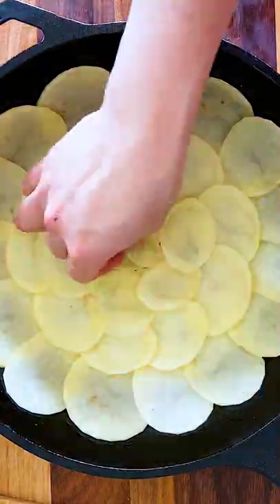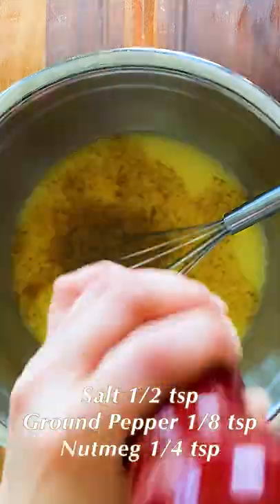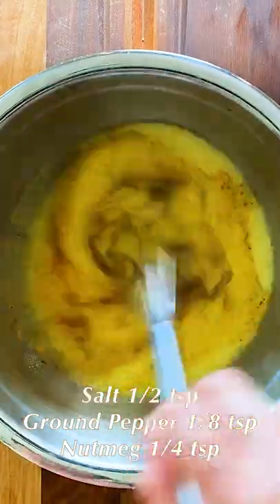Place the vegetables on top of the potatoes. Mix the eggs with the stock. Stir in salt, ground pepper, and nutmeg. Pour the mixture over the vegetables.